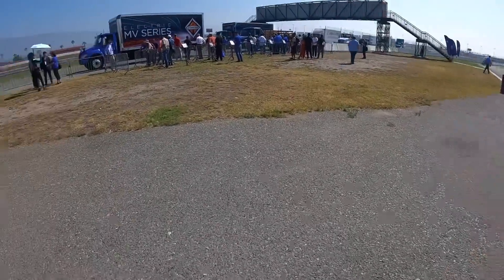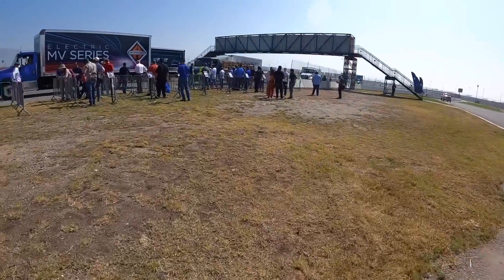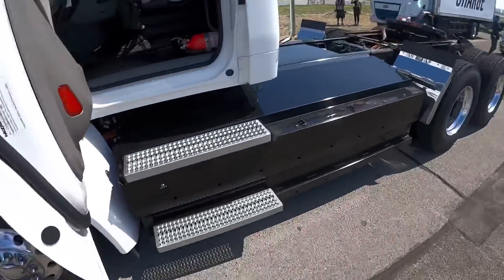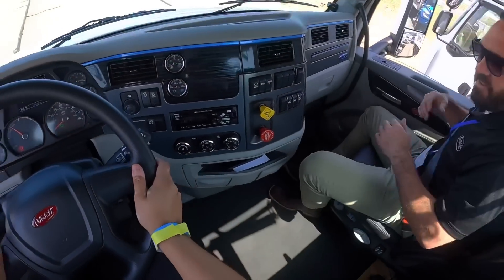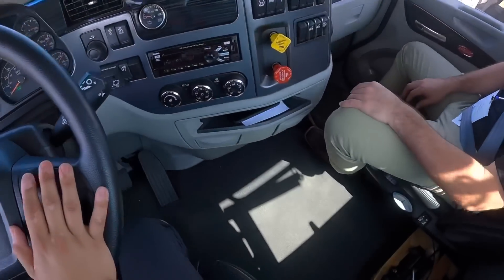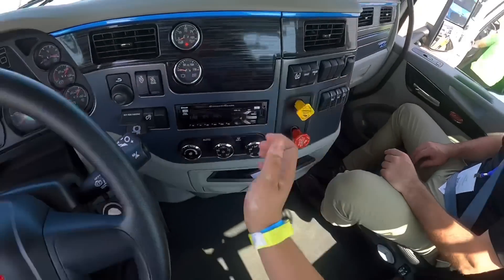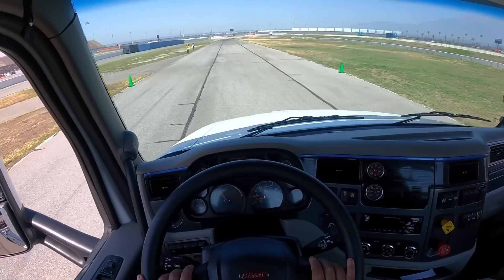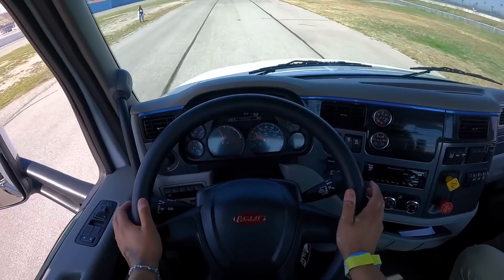We're going to start test driving these trucks — getting the Peterbilt first and then switching. I can test drive all of these trucks. The first one has to be a Peterbilt, so let's switch over to the point-of-view cam. We're going to test drive the 579 — this is an electric 579. This is my first time, this is so crazy. Nice to meet you, I'm Alex. All right, so don't do anything with the key — we're already keyed on. Usually when you turn it on it goes through a bunch of checks, but just put on your brake and twist that up to drive, put your brakes in and you're live.